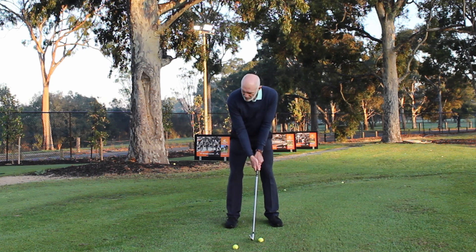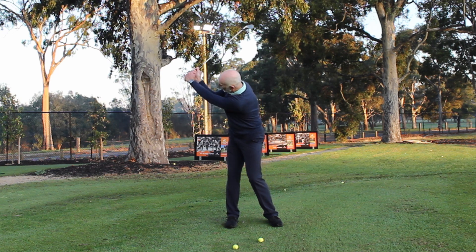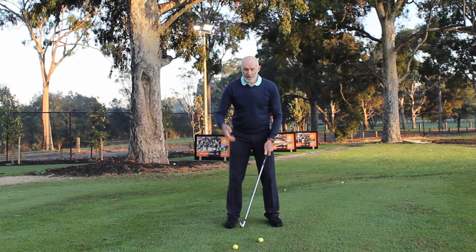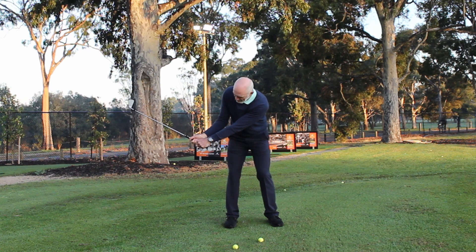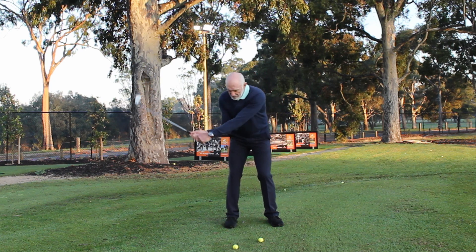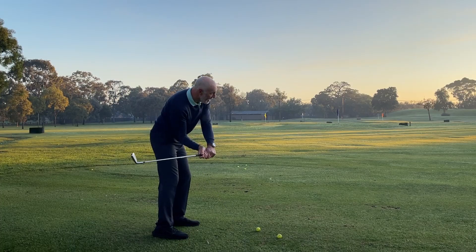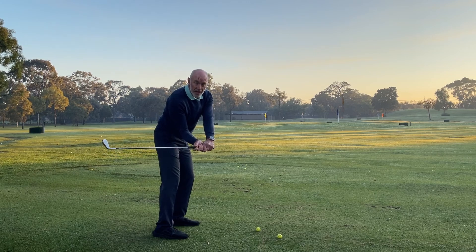Now of course as I continue the club swinging back, my right arm is going to fold and at some point my right elbow is going to bend to around about 90 degrees. But there's no attempt to try and keep my right forearm higher than my left, nor to do the opposite. As the club swings down and approaches the ball, my right forearm is starting to appear from front on to be a little bit higher than my left. I'm not trying to keep my right forearm down, because even as I demonstrate that movement you can see it twists my body and also moves the club on an incorrect path.